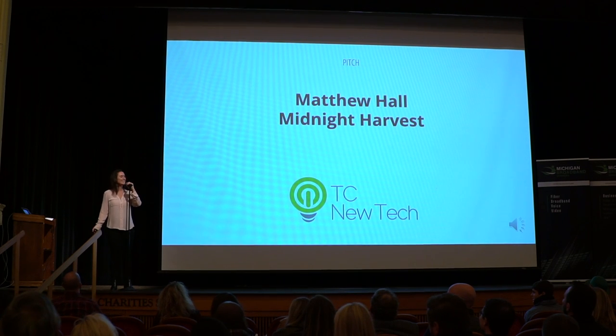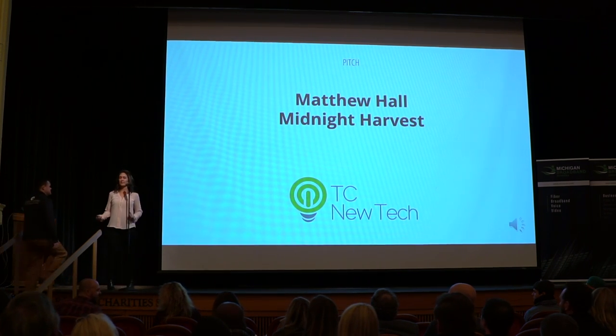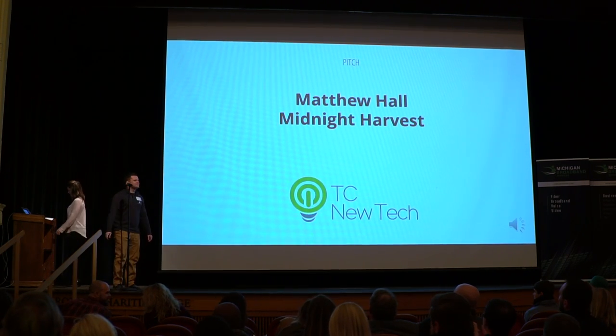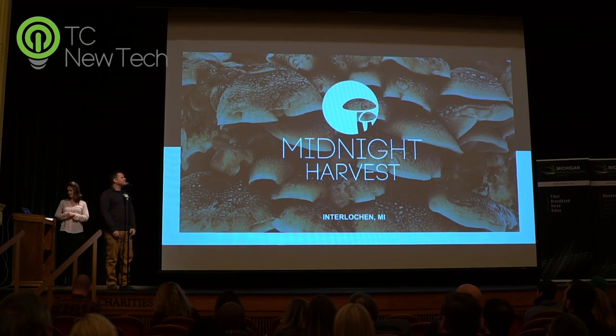Next year, right here — Matt Hall with Midnight Harvest. That's the name. I'm Matt Hall. Thank you all for having me.